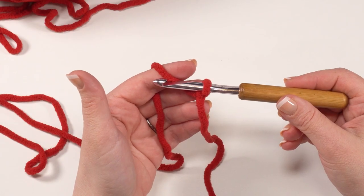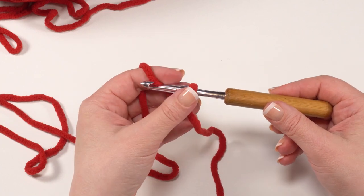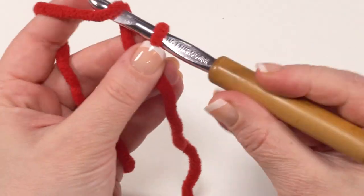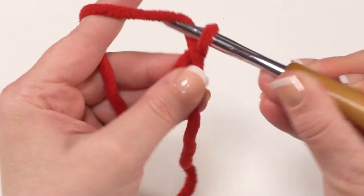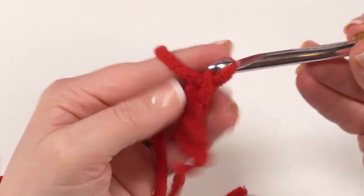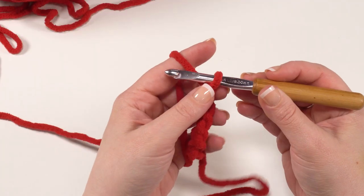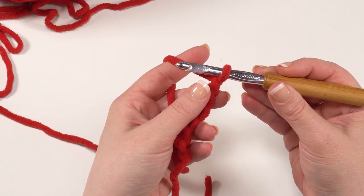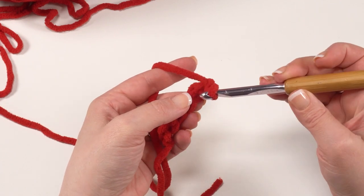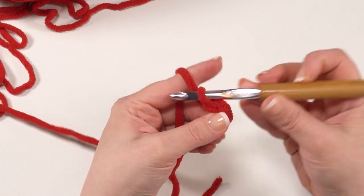The next piece we need to make is the comb that goes right on top of the head, so I'm using a pretty red called crimson. I've already got my slip knot on my hook and we're going to start with a chain of six: one, two, three, four, five, and six. We're going to skip the chain closest to the hook and single crochet in the chain after that — so skip that one right there and go right to the next one. There's my first single crochet.